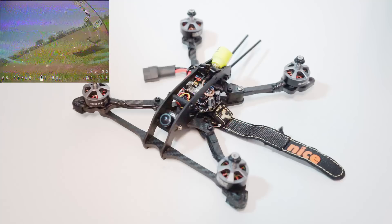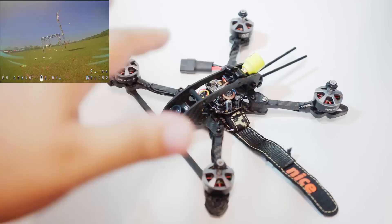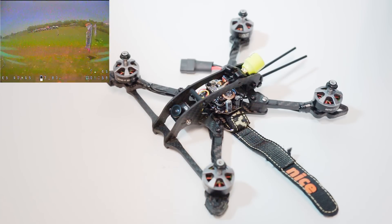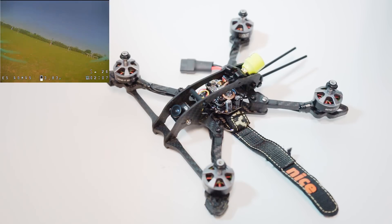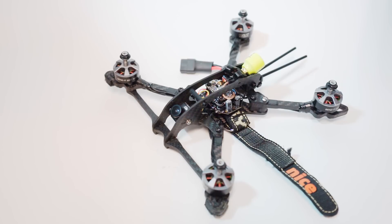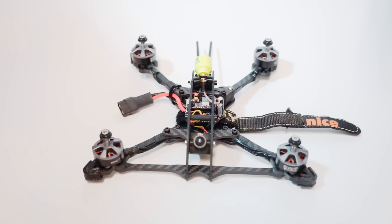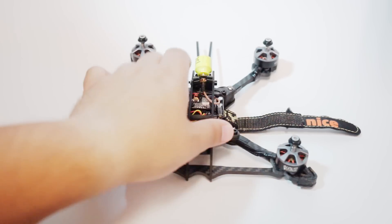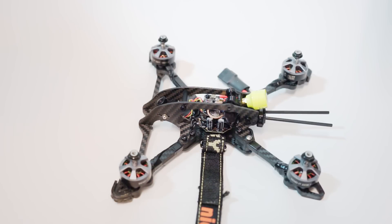How does it fly? It flies quite well. The staggered arms of Catalyst Machineworks frames — I've said it a thousand times — you really do feel it in the air. The America had similar flight characteristics, but this one is a little different because it's dead cat in the front. The smoothness is there, but racing the America full-time required more maintenance commitment than I wanted. With this frame you get that performance and smoothness, battery safety, camera safety, lighter weight, and accessible stack.